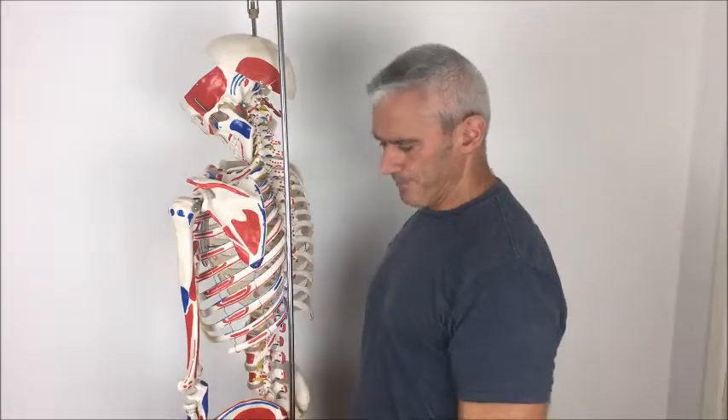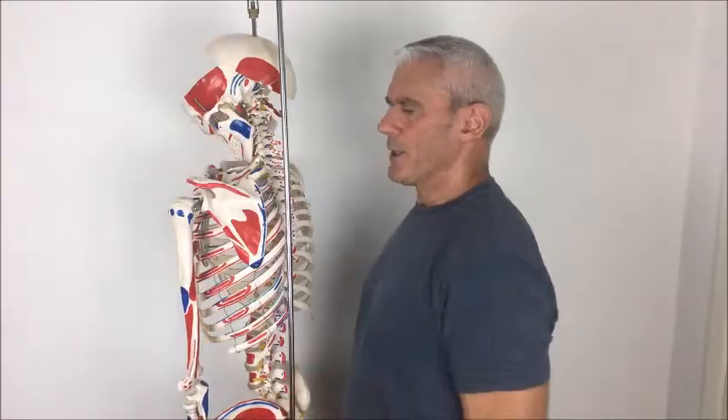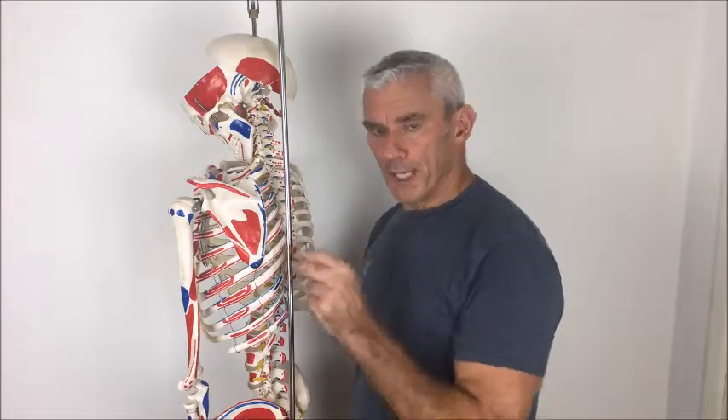So that's roughly the position of the scapula on the ribcage. What about shoulder dissociation? In an ideal world, you should be able to lift your arm up without your body contorting and twisting into all sorts of shapes. The reason it does that is twofold and both are linked: faulty muscle recruitment, usually because certain muscles are overly short, tight, and over-domineering — they pull the body out of position.